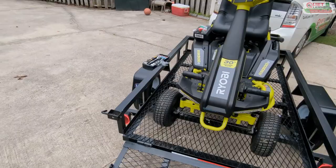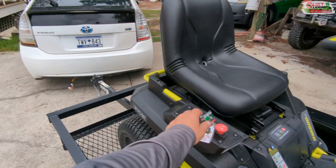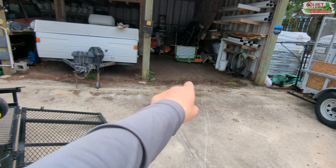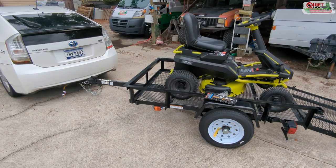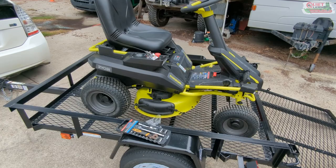Obviously, having gone to this type of mower, we cannot use our carriers. Now if you're using a truck with some kind of hitch carrier rated for like 500 to 700 pounds, it would be fine — this mower weighs about 450 — but for a Prius with a tongue weight of like 200 pounds, it's not gonna happen.